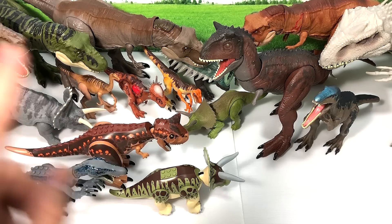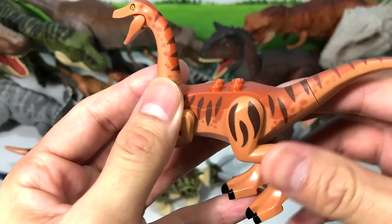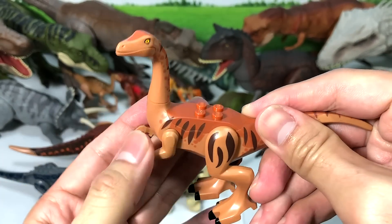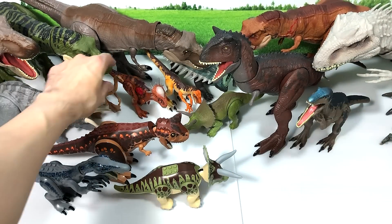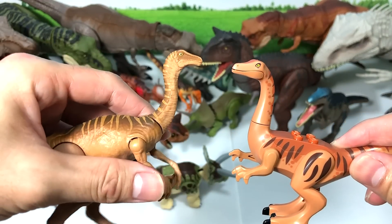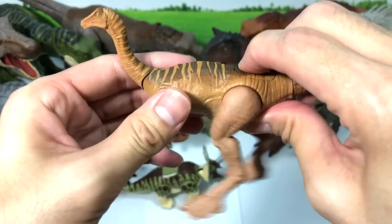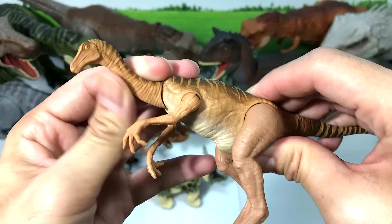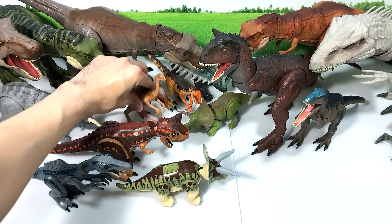Next up, let's take a look at the new Gallimimus Strike — this is a newly released figure. The arms and the legs move, and we do have a Gallimimus figure to go along with it. This is the Savage Strike Gallimimus — press this button and the legs will move. You can also move the neck and the arms.